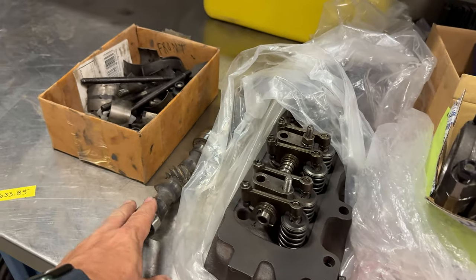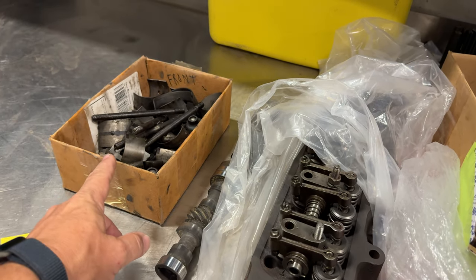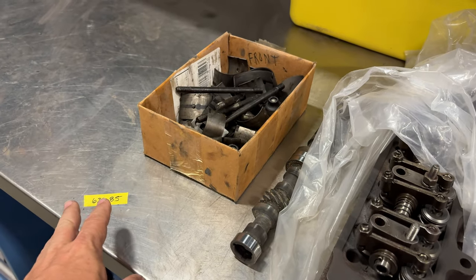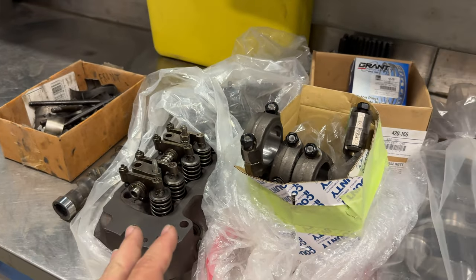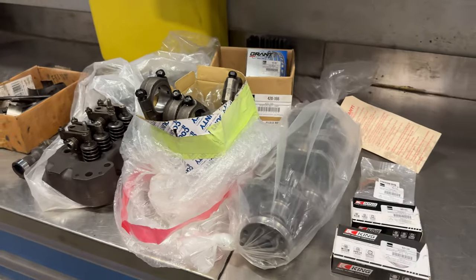For the camshaft I'm going to be reusing the original camshaft, and over here is all the spare parts. All the new parts that went into just this part of the machine work were $633.85. So that would be things like the pistons, the rings, the bearings, the valves, springs, things like that.